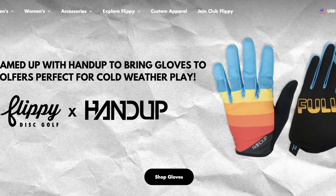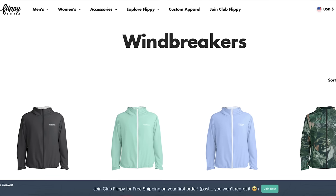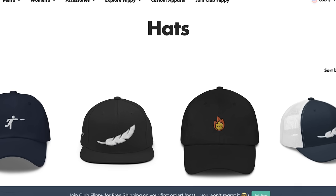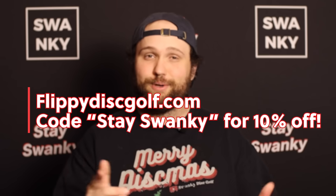If you're still looking for Christmas gifts for disc golfers, or if you're a beginner looking for some really cool apparel, we seriously recommend flippydiscgolf.com. They have incredible athletic wear designed for disc golfers, especially for the winter months — hoodies, sweatshirts, windbreakers, gloves, and hats. They have you covered for all your winter disc golf needs, and your summer needs too if you're in the south. You can also get custom jerseys with no minimum order. Use our code STAYSWANKY for 10% off. Huge thank you to Flippy Disc Golf for sponsoring this video.